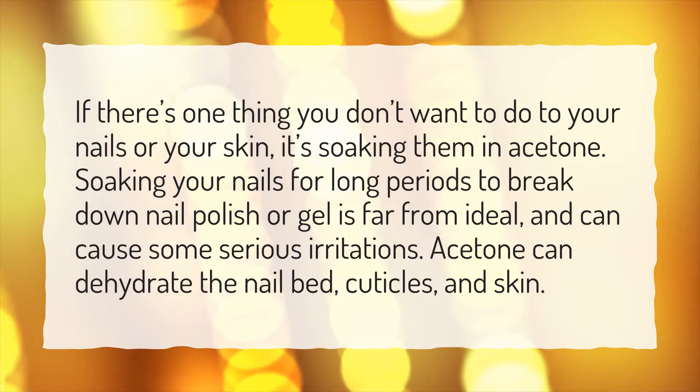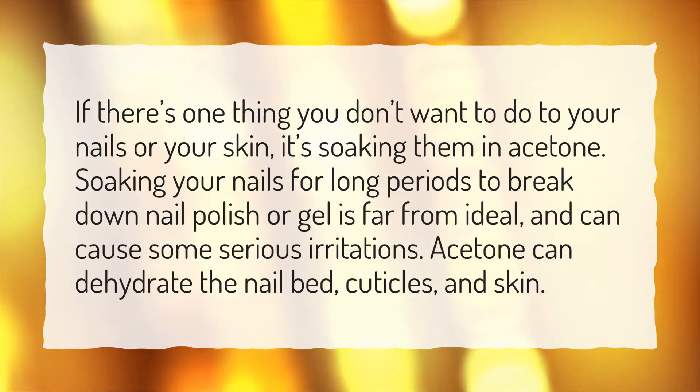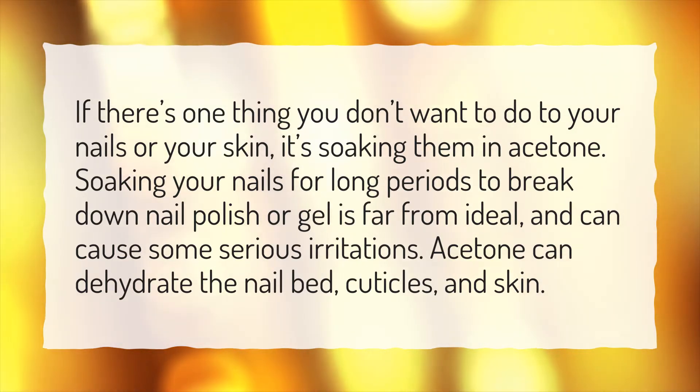Soaking your nails for long periods to break down nail polish or gel is far from ideal, and can cause some serious irritations. Acetone can dehydrate the nail bed, cuticles, and skin.